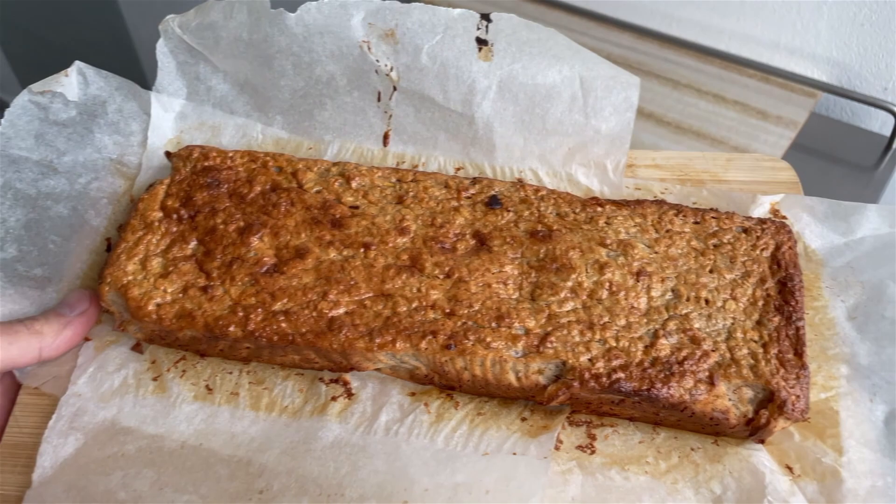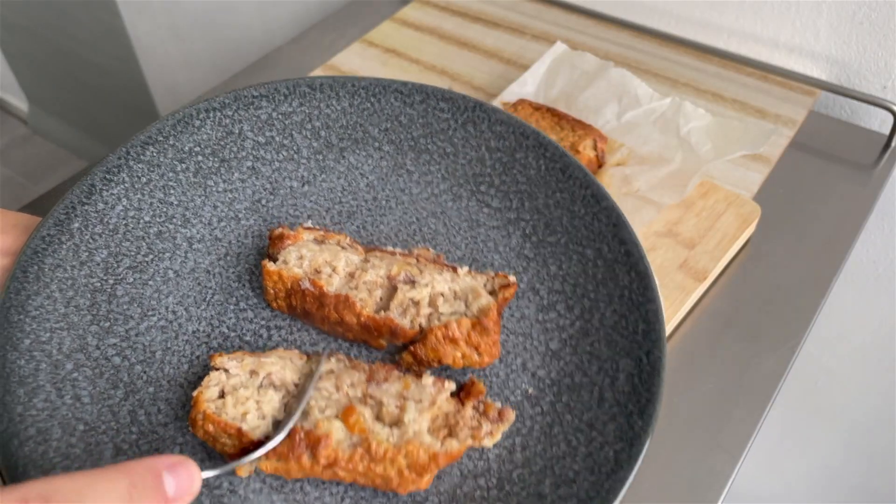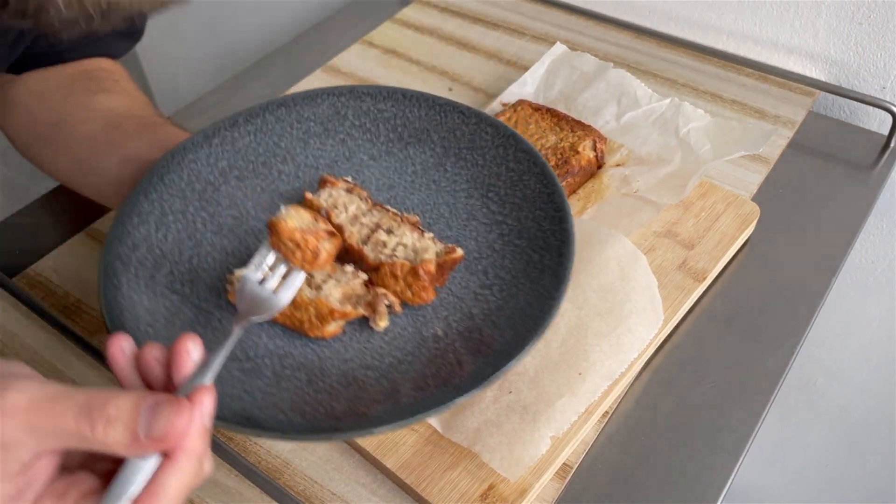I had no patience so I ate it directly out of the oven, and let me tell you — moist! That is it, guys. Super easy and it looks really smooth. Enjoy! The walnuts are giving it a very nice crunch. It's not overly sweet; it's something very mellow actually.